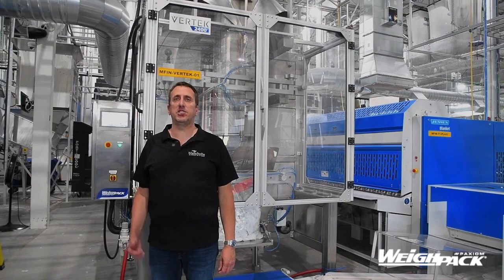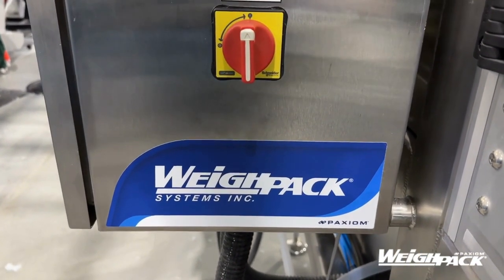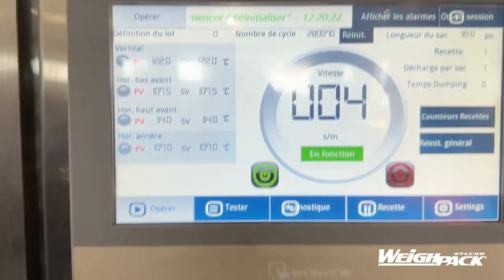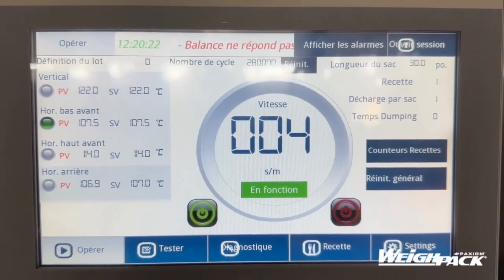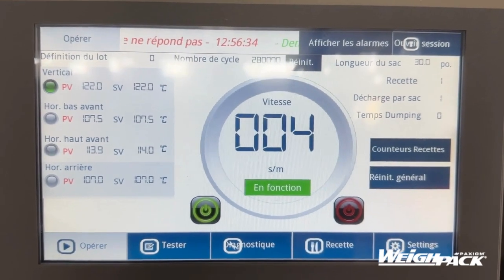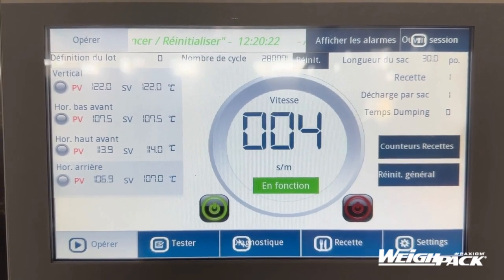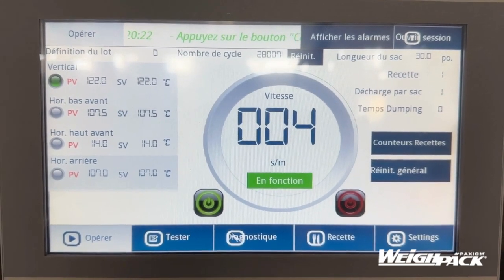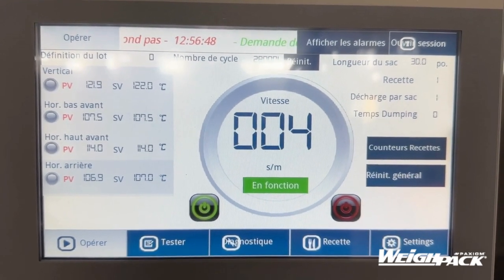Let's take a look at the HMI. There are a lot of things we can see on the HMI. One of the first things you'll see is the actual speed or pace of the machine, which is highly visible. You can also see what recipe we're using, the length of the bag that we want, different temperatures, and sealing time — so we can quickly get a good look at whether everything is running smoothly and what product we're processing in the machine.